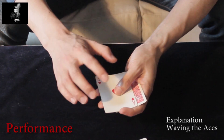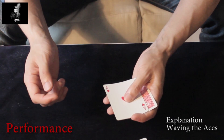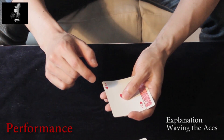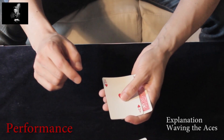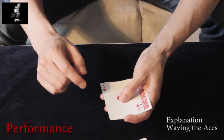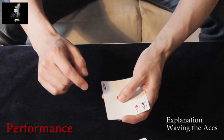What you're doing is pressing slightly with your left thumb down, so that you are able to slide the two face-up cards underneath the top card to the left. I will do it now slowly. And square these two cards with the two face-down cards.